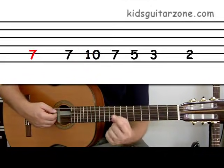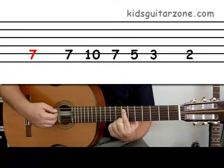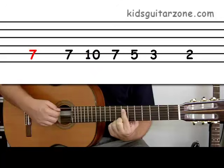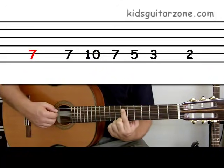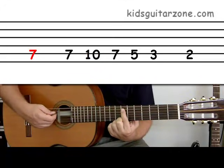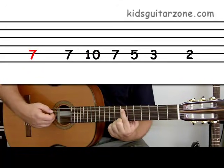Using your first finger, go to the seventh fret of the fifth string and play. Seven. Seven again. Seven.